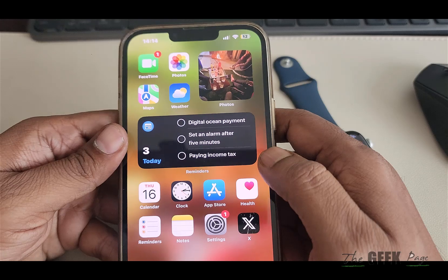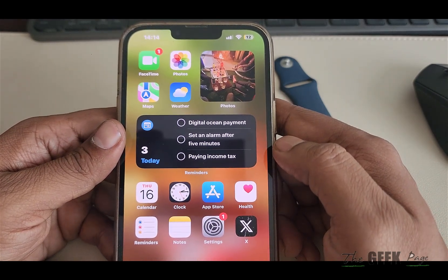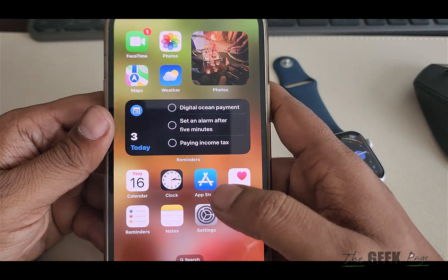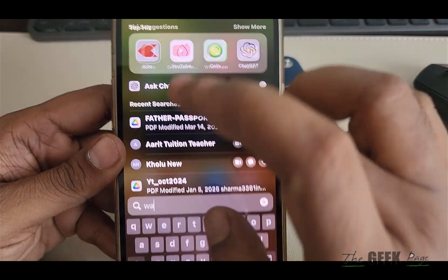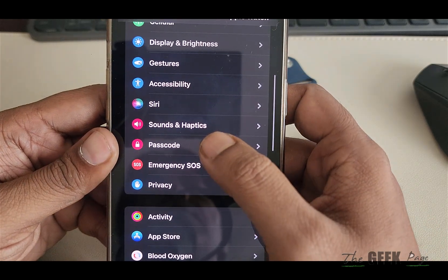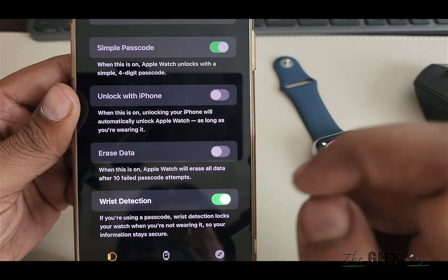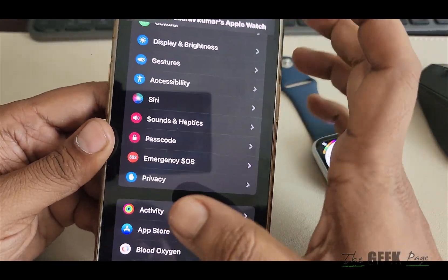Then try again. Make sure your battery does not run out before you wake up — that is also required. One more thing: go to the Watch app, go to Passcode, and make sure that Wrist Detection is enabled, as this is also needed.